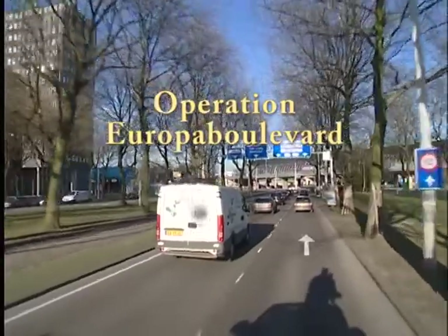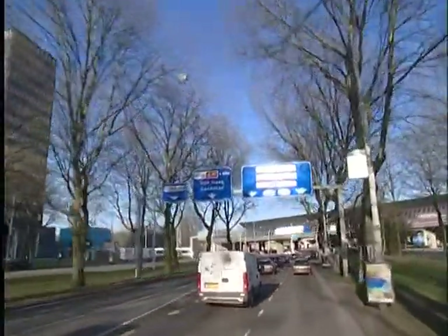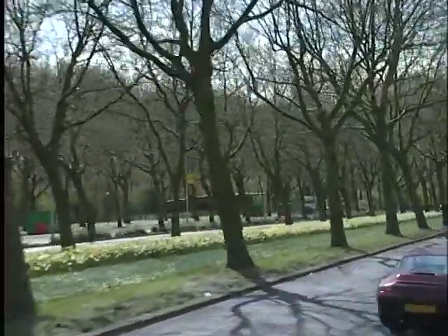The Europa Boulevard certainly deserves the accolade boulevard. The imposing rows of trees lining the boulevard add to its allure.